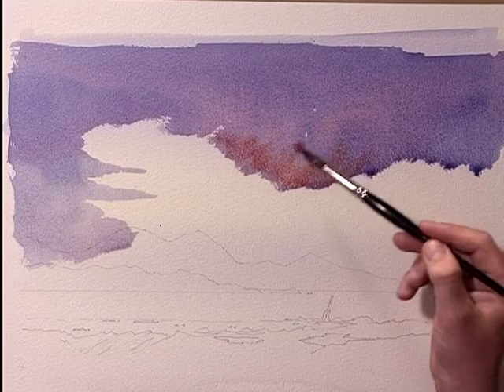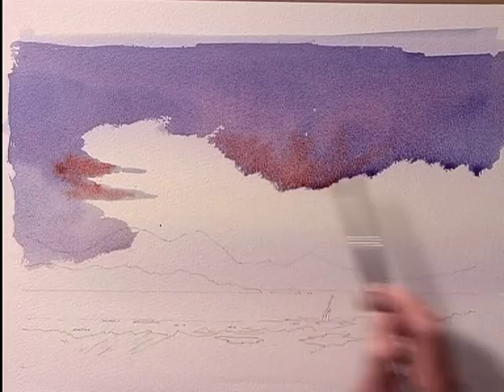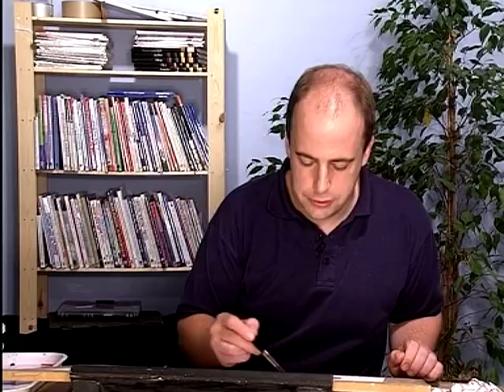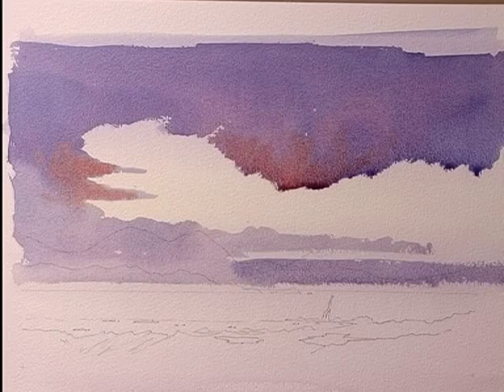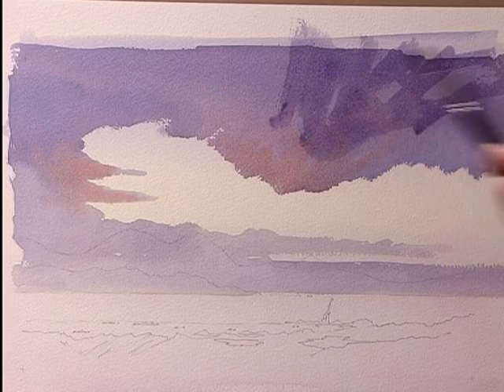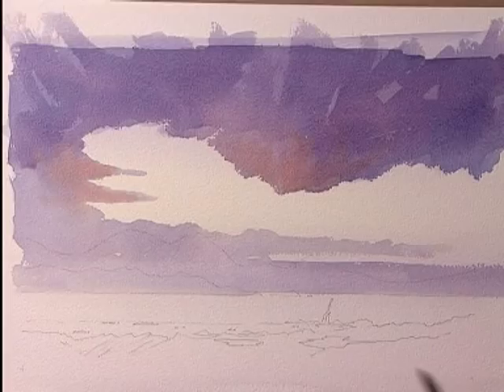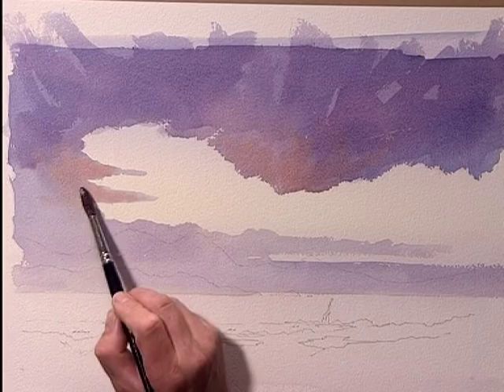We'll put a bit over here where the sun might be catching these bits, and carry on with the main body of the clouds coming across. We'll let that dry and then I'll get some more texture in the clouds — a bit of movement with some brush strokes in there. It might look a little bit harsh but it should just liven this cloud area up a little bit, leaving one or two areas of the underwash showing through. That gives us the feeling of movement and activity, something happening in the sky, which is always nice to try and get.